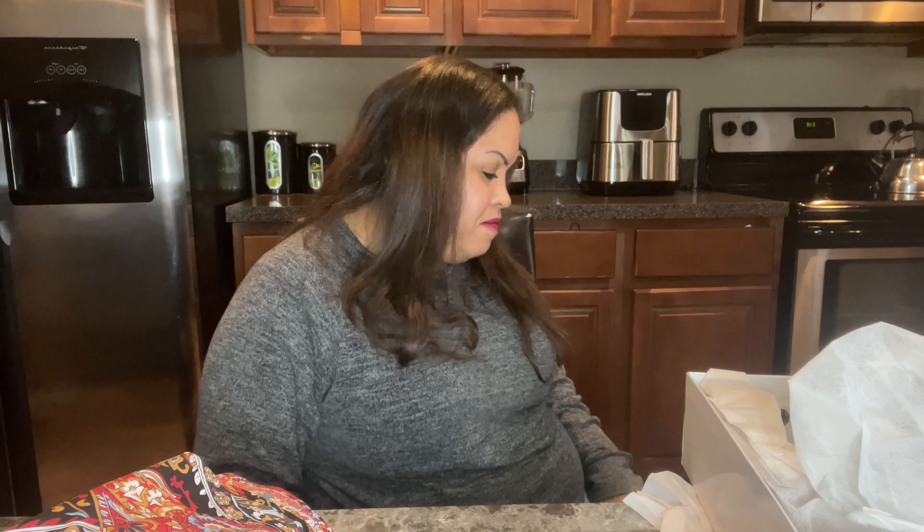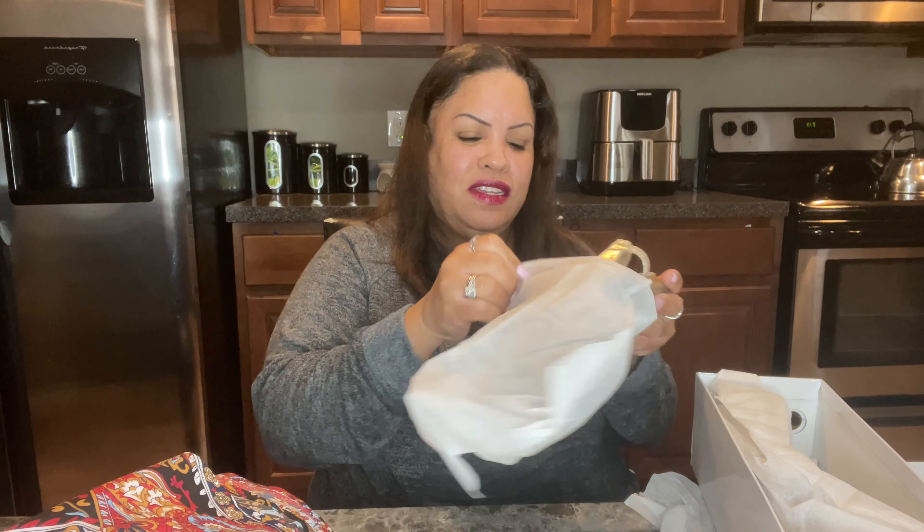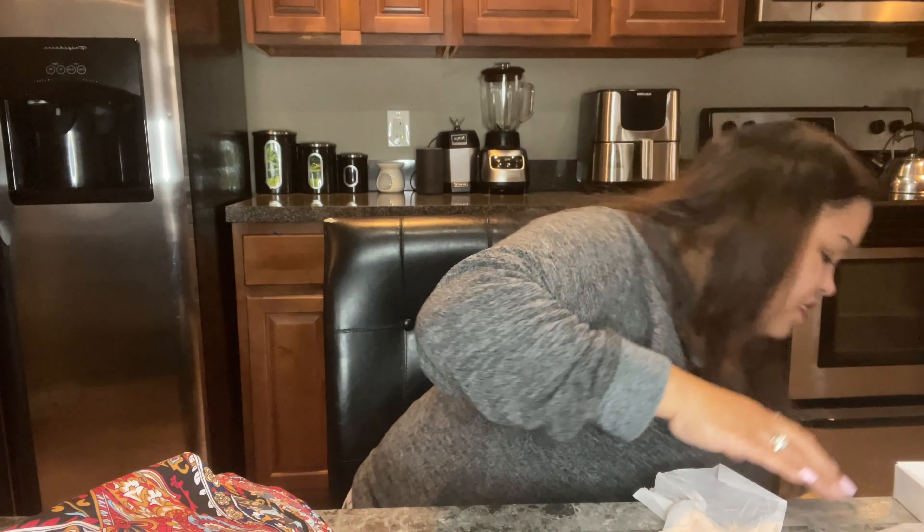I'm gonna try this one on right now because I hope it fits — it looks like it should. It does, it does! I'm not gonna take the camera off but I'm gonna show y'all. It's like a tad on the big side because I got it a half size bigger just in case. But it definitely fits. Look at the detail on that shoe — oh yes! I'm so happy it fit, y'all. Put it back in here to protect it.